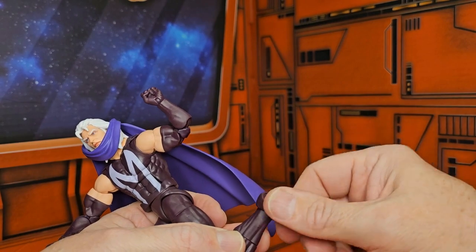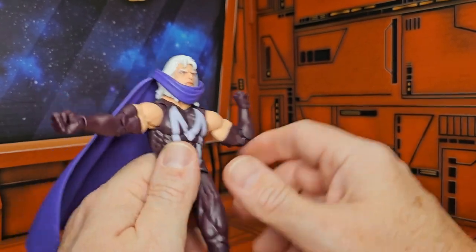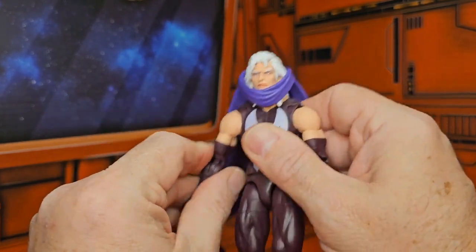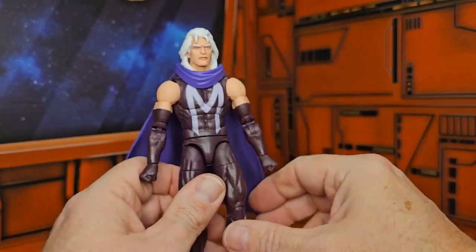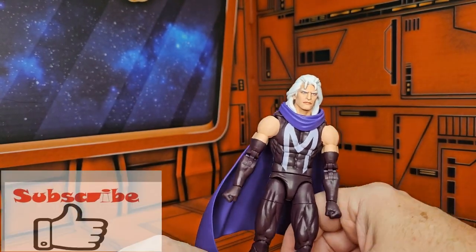He has forward and back leg movement, pretty good thigh rotation, double bend in the knee, as well as a boot swivel and a peg hinge ankle with a hole for the foot. This is a different looking Magneto than we saw in the original X-Men 97.